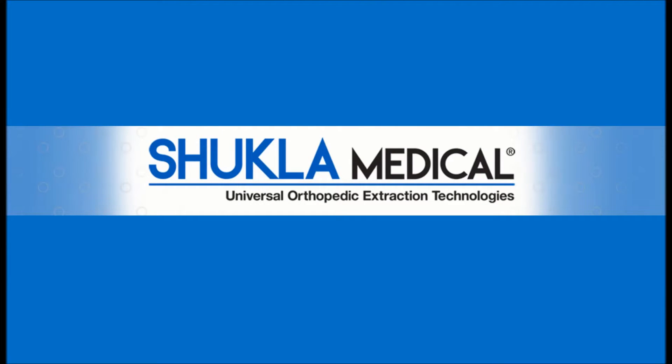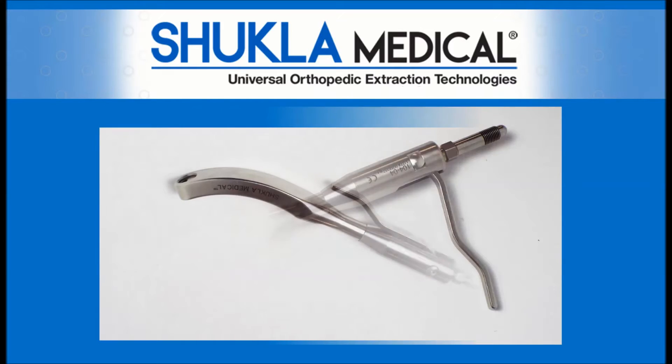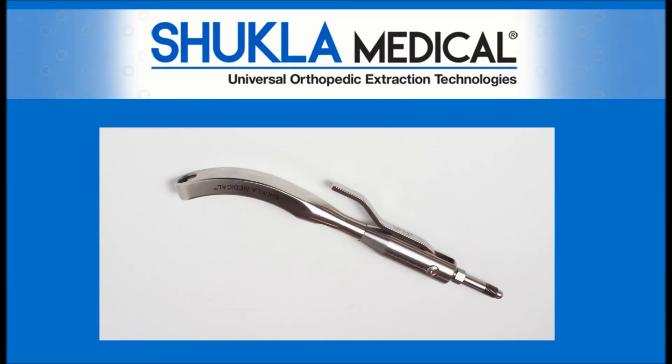Shukla Medical, the hardware removal experts, has made a significant upgrade to our universal hip stem extractor. This upgrade ensures proper assembly, increased pushrod life, and a positive closing cam handle.